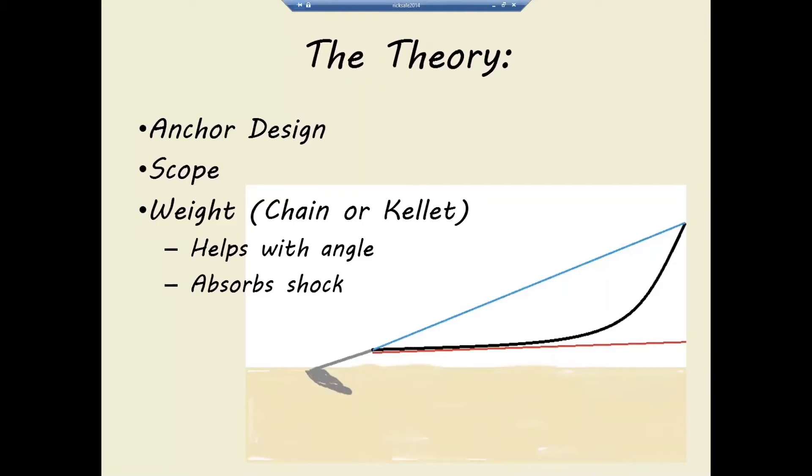If the wind comes up really strong, you'll want all the rode out to get to 7:1 or 10:1. But if you're running on all-chain rode in summertime conditions, anchoring on 4:1 is perfectly fine, mostly because of the catenary effect from the chain's weight.